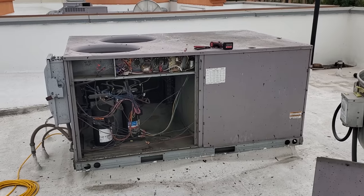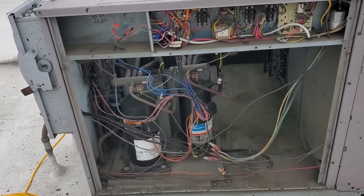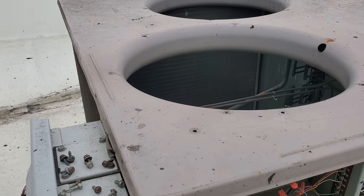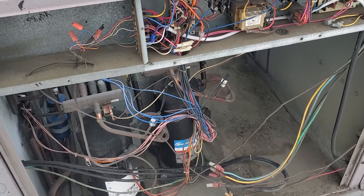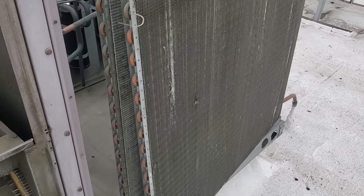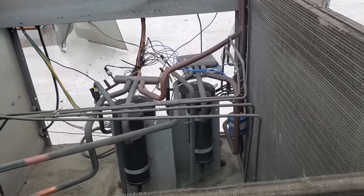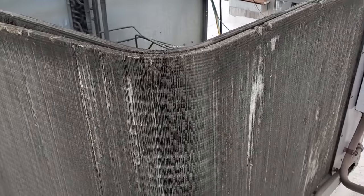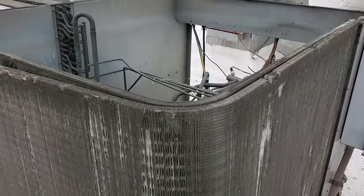We are back this morning. I'm getting ready to pop the top on this one — I've already pulled the condenser fan motors out. We'll pop this off, split the condenser, clean it, then recover the charge, make sure it's good, and finish our troubleshooting. It's actually not as bad as I thought it was going to be. It's dirty, but it's not horrendous. I'm going to start getting the recovery circuit going, and while it's recovering I can start washing the condenser.